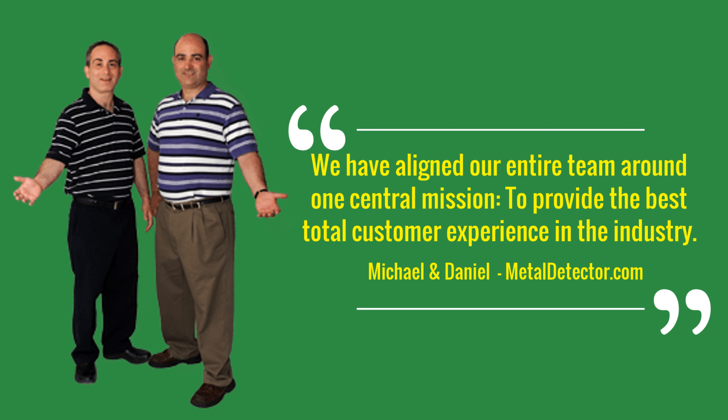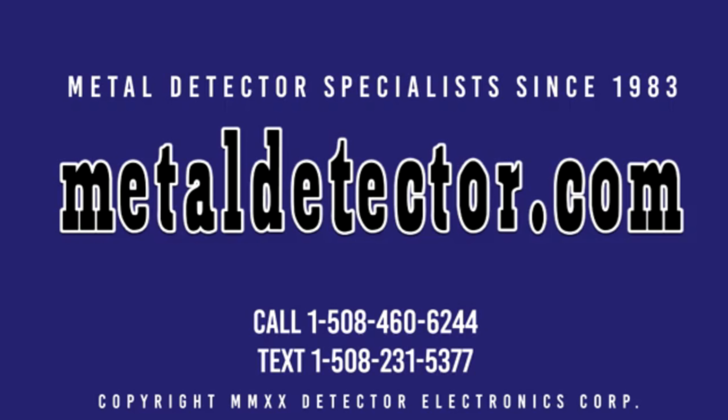Unsure where to start? Big-box retailers that sell everything from potato chips to video games may answer your Garrett Apex Ace metal detector questions with a blank stare. MetalDetector.com product specialists are metal detector experts here to help. Call, click, chat, or text us today. Call 1-508-460-6244 or text 1-508-231-5377. Be sure to like and subscribe today. Click on the link below this video now for complete details.